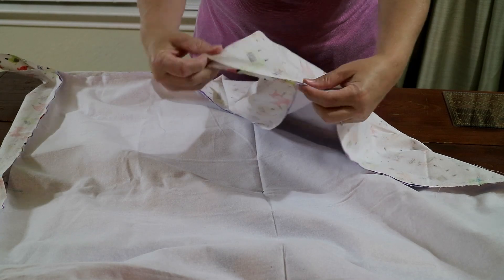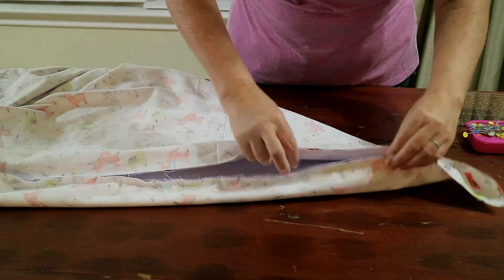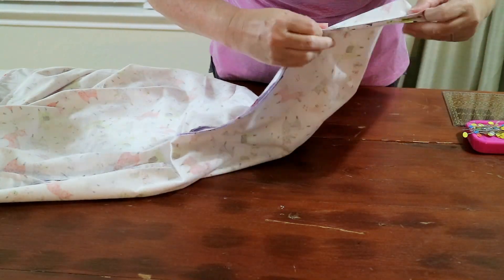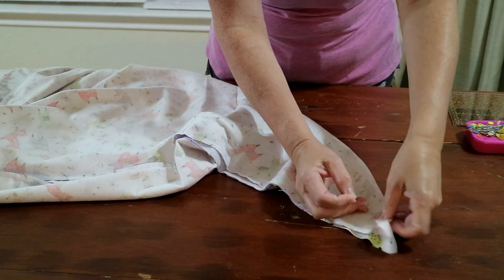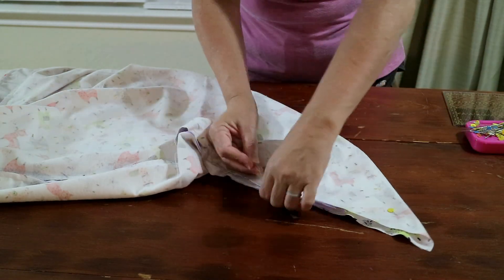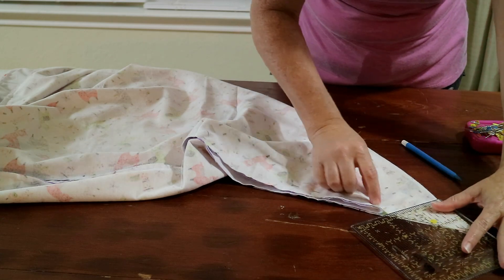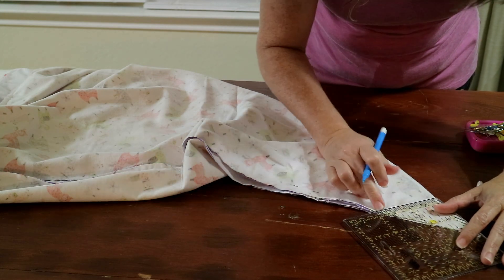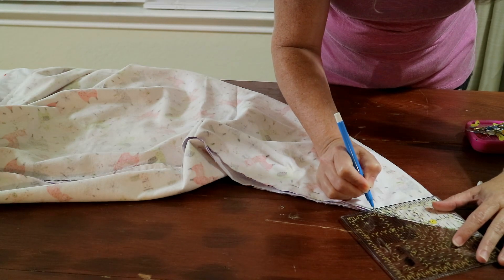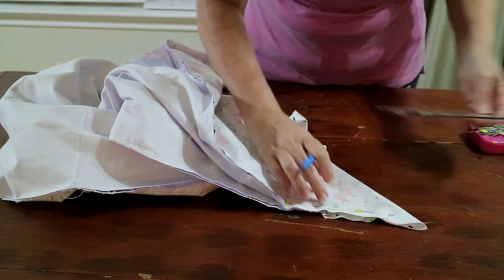Now let's work on the mitered corners. The first step is to lay your blanket on the table and fold it in half diagonally. The second step is to line up the marks you made on the corner — it's very important that your dog ear is folded as close to a perfect point as possible and pinned along the edge. The third step is to take your quilting square, align it on the fold of the dog ear, with the adjacent edge going across where your two seams meet, then mark along the edge of the quilting square. Repeat that process for all four corners.